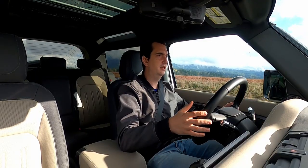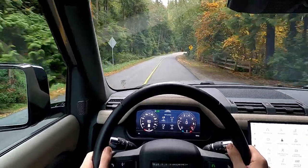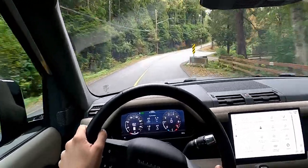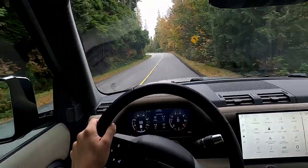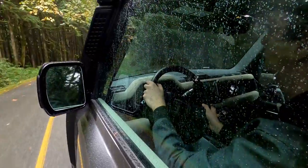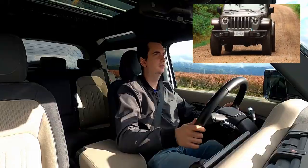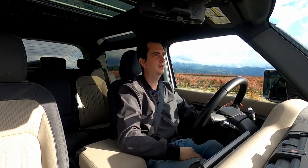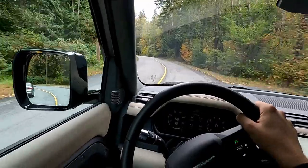On paved roads, the steering is actually normal. It is a little bit light, especially on center, but as soon as you start to turn it, it firms up nicely and progressively. The great thing is that you do not have to constantly give the steering little inputs just to stay in a straight line like you would in a Jeep Wrangler or a Jeep Gladiator. You can easily let go of the steering wheel and the Defender drives nice and straight.